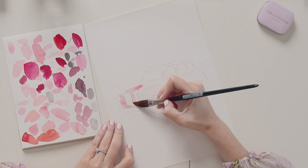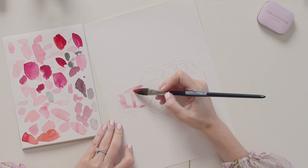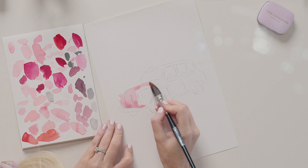We're going to start with a wash of the iconic Langham pink, and then pop in some deeper pinks.